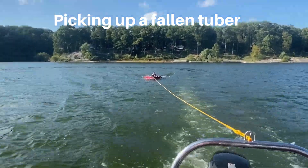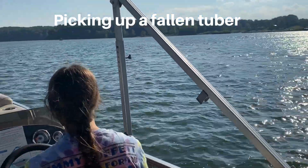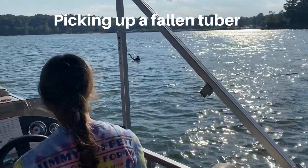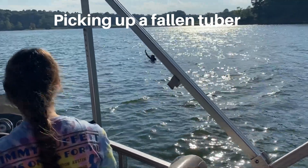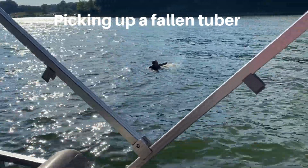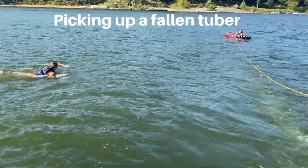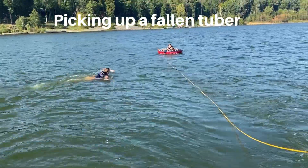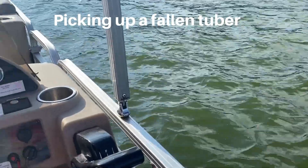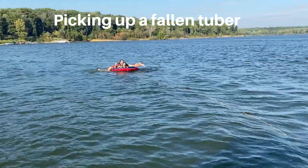The person on the tube should stay leaning back and remain on the tube. We are picking up our rider on the driver's right-hand side so the driver can see the person in the water at all times. You also want to stay a safe distance away so you don't accidentally run over your rider. The boat turns around so the rider can get back to the tube. Once the rider is back, the driver can go ahead and put the throttle in neutral — neutral is in the middle position.